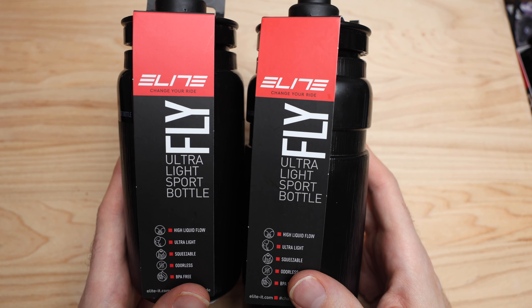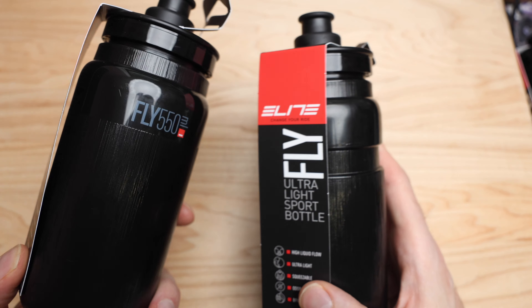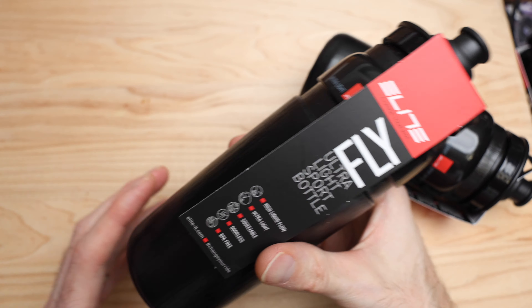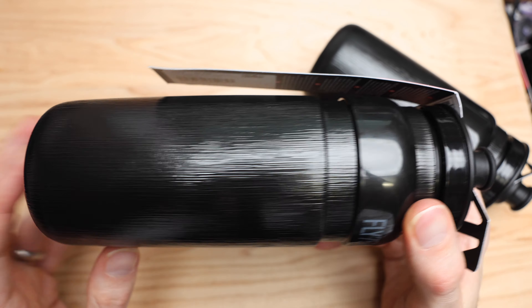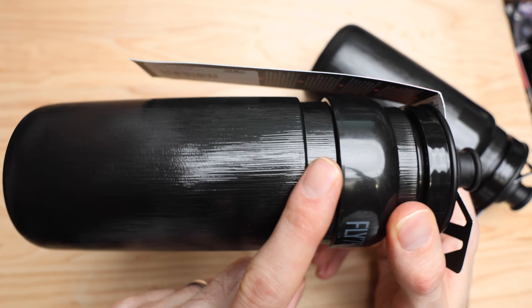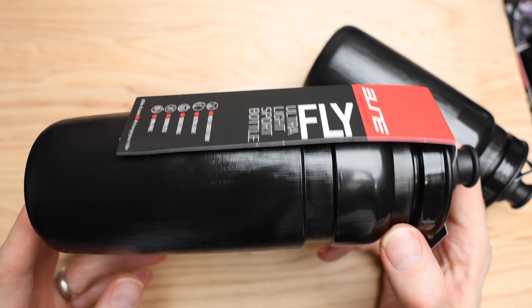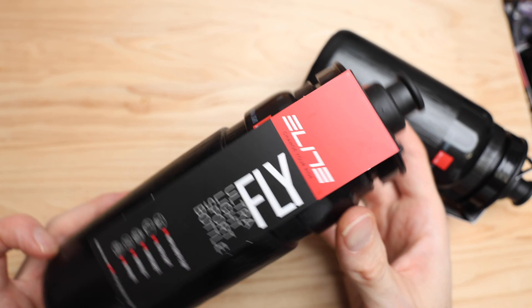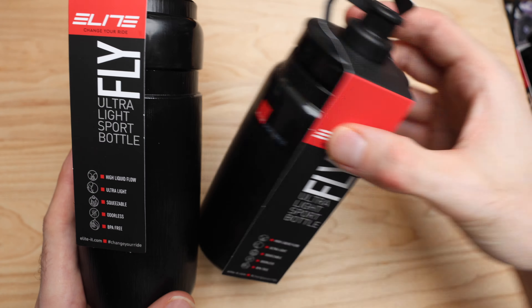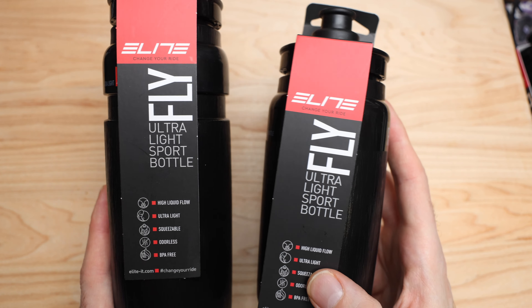They've been on the bike now for almost two seasons in a bunch of different configurations — black, I think I've got some red ones, etc. But these are my first ones that actually have this textured kind of finish to it, which is awesome because the ones that are smooth actually over time kind of turn into this rubbed raw finish.